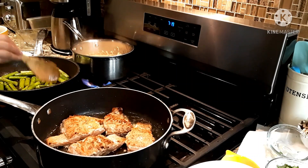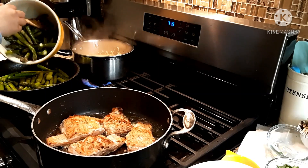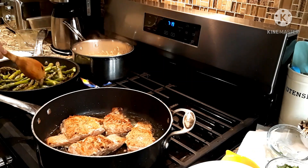After putting butter and olive oil in the pan, I start with the hard part of the asparagus first and cook it for about one minute, then add the soft part at the end.